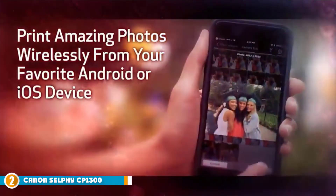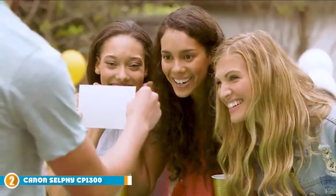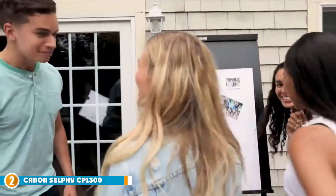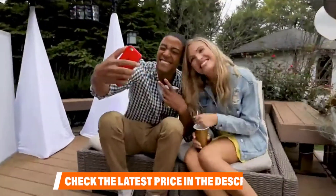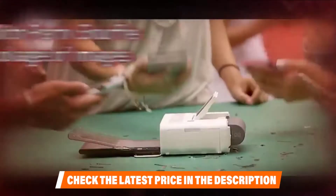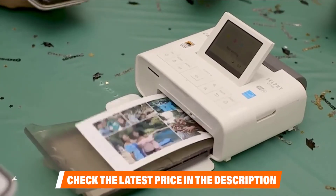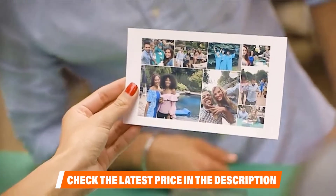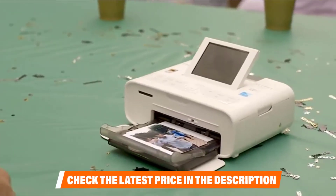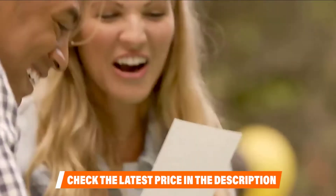The Selphy CP1300 doesn't compromise on sublimation printing. The printer features a sleek look and is designed with portability in mind, producing high-end photo prints with an outstanding heat transfer setup. The photos printed by the Selphy CP1300 are not only thoroughly dried with a gorgeous appearance, but are also water-resistant. While the Canon Selphy CP1300 has a relatively slow printing speed of one page per minute, it can print about 55 prints on a single battery charge — an improvement from its previous model that could only print 35 pages.